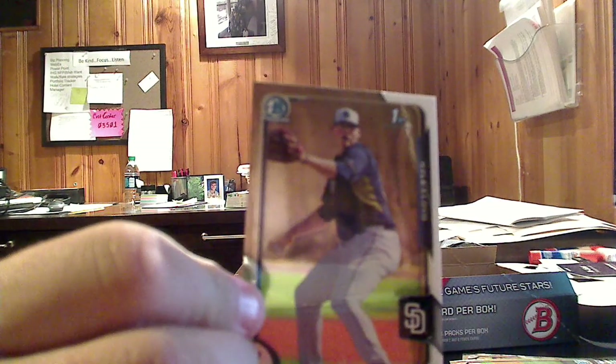Be careful — some of these cards do stick together. TJ Chisholm, first Bowman card. I've been opening Bowman for a few years. One of these days I have to go back to some of my own Bowman breaks and see whose first card I've got, and see if I don't have some gems in there, because you know they exist. Another top 100 — this is Matt Olson, number 71 on the scouting top 100 list.